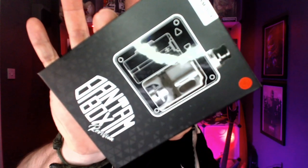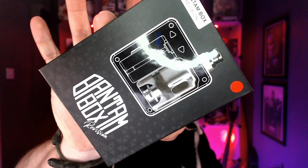Sometimes using the back door is better than using the front door. It's time to review the SXK and ProVapes Bantam Box Revision.